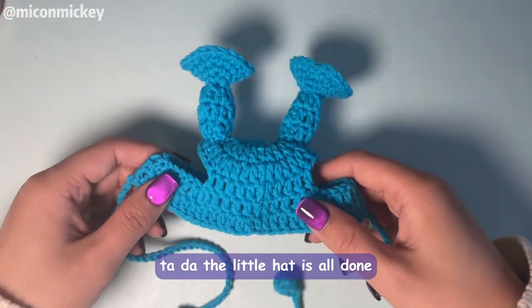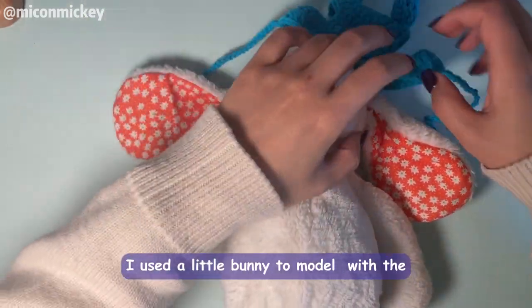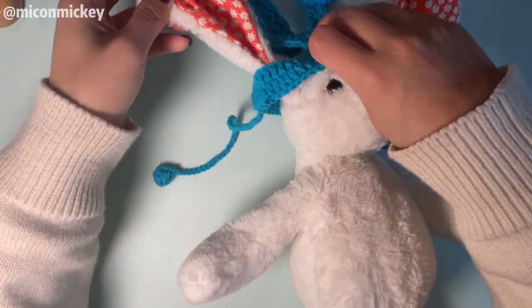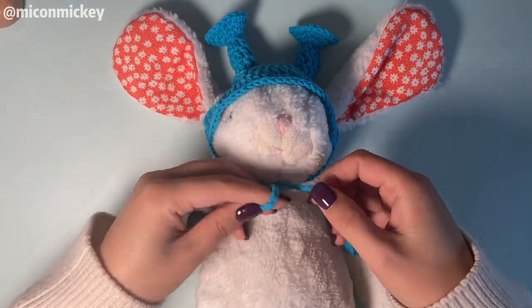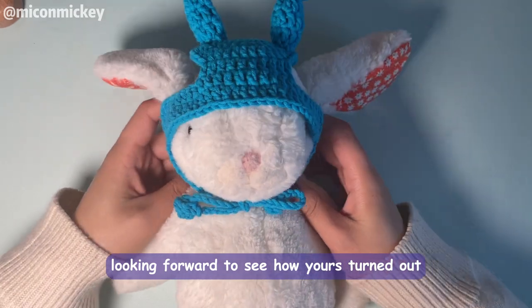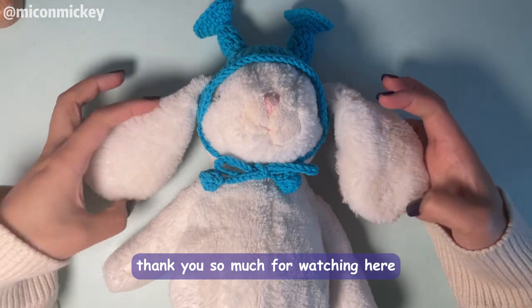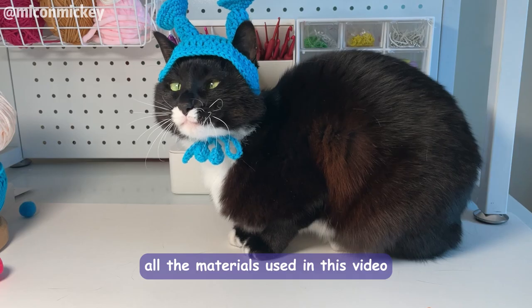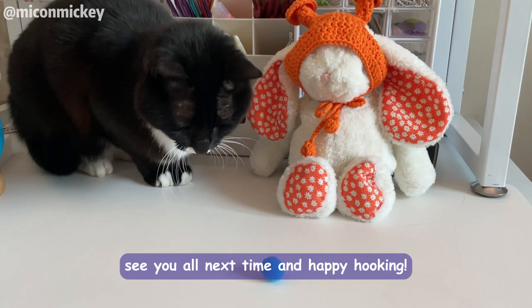The little head is all done — isn't it so cute? Since Mickey wouldn't cooperate, I used a little bunny to model with the ear poking through the holes. Looking forward to seeing how yours turned out! Thank you so much for watching. You can also support my work by purchasing finished items from my shop. See you all next time and happy hooking!